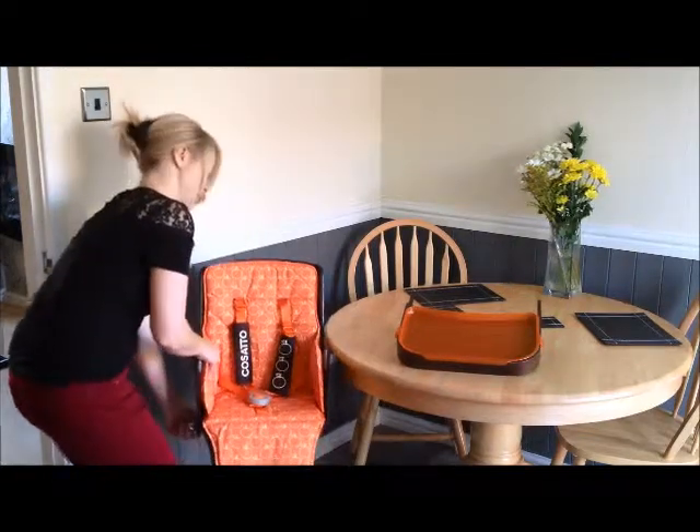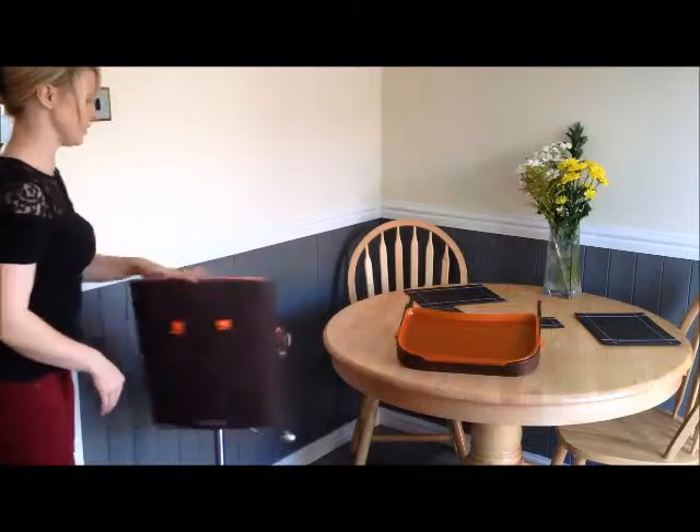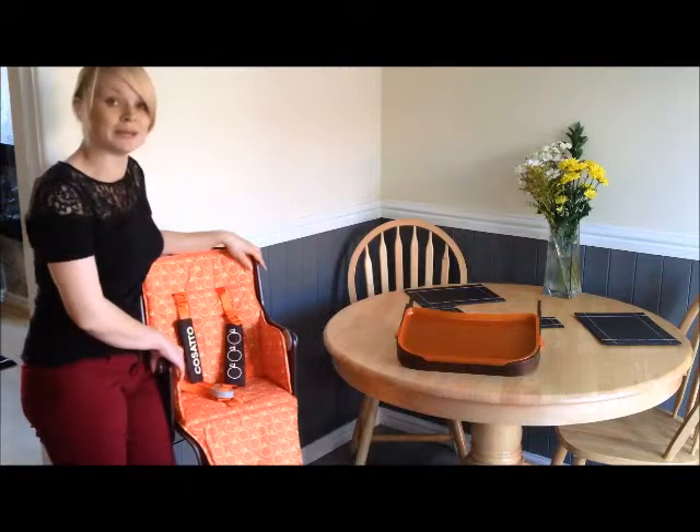Now to pop it back up, just do that. And as you can see it has got a 360-degree swivel, so no matter where I decide to hide in the kitchen it can still keep an eye on me.